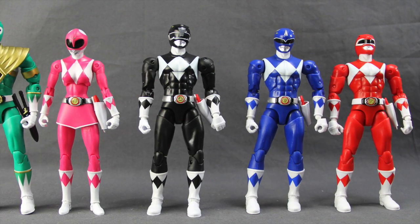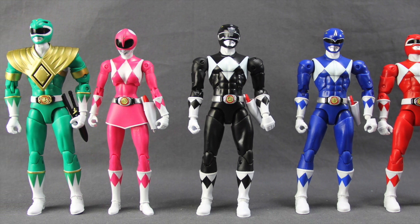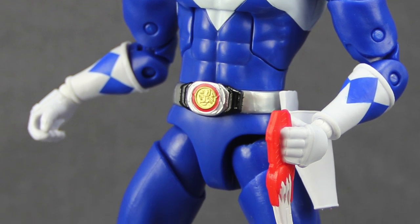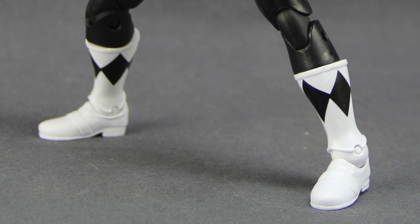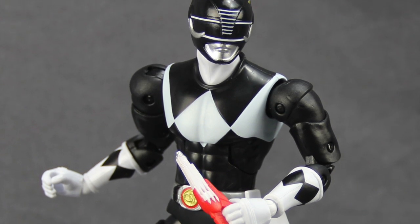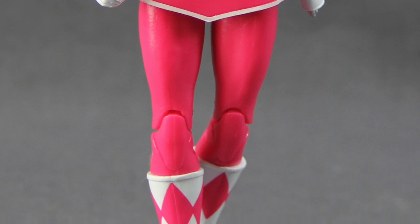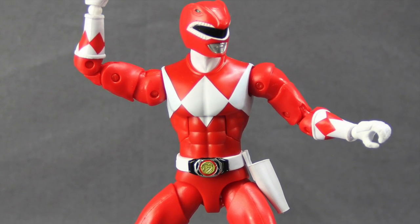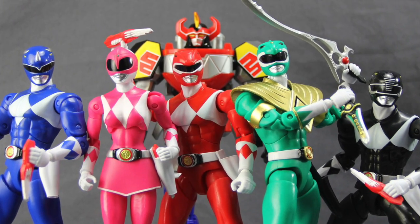Overall I think these are pretty good figures. They're about twenty dollars each, so not super expensive. Basic paint applications, decent articulation, and tight joints. They could use a little more in the way of weapons — they're a bit light there — and there's the belt error on the wave two figures, but that's a minor nitpick. If you're a fan of Power Rangers, these are ones you'll definitely want to add to your collection. Wave one figures have been out for a while and wave two is just now hitting retail shelves, so check places like Target or Walmart. We'll have a full image gallery up at toynewsi.com with a link in the video description below.